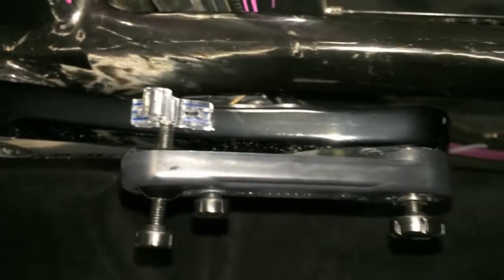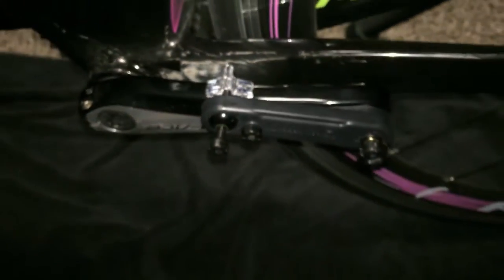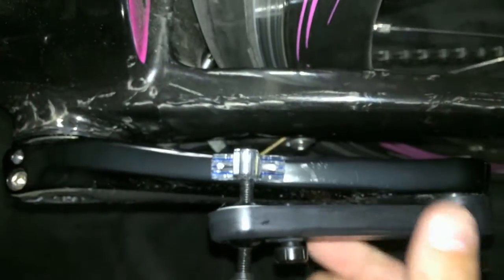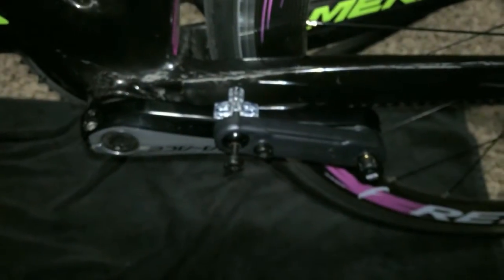I've already waited 15 minutes after putting on the primer, so now we're going to continue on to actually installing the sensor. It comes back to the same spot every time. And notice — crank arm is facing the rear wheel.